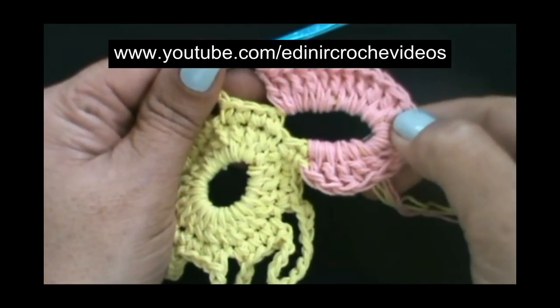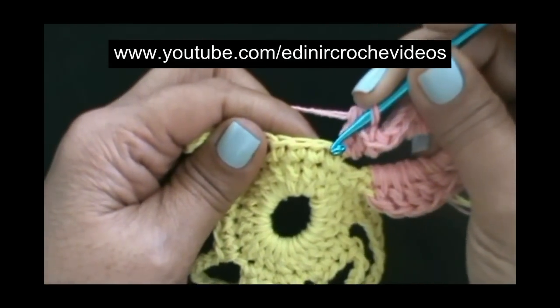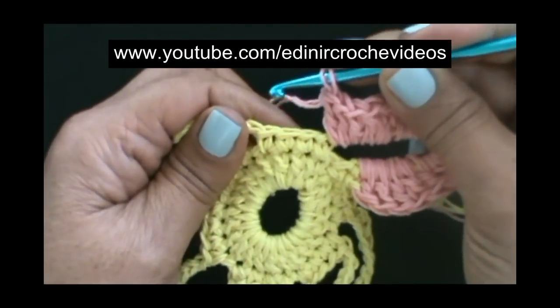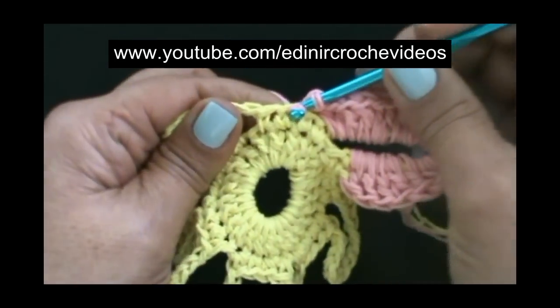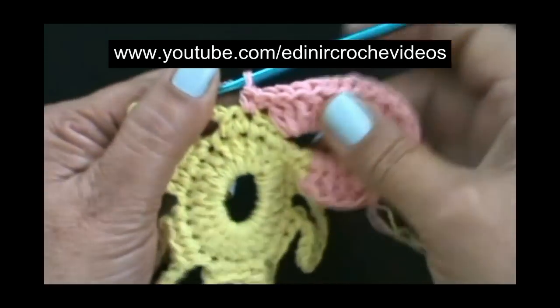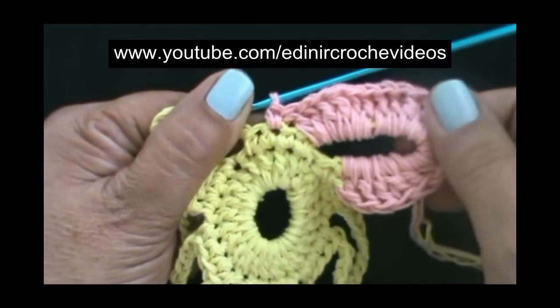Com 18 pontos altos, preenchemos a primeira pétala. Sem laçar o fio, temos aqui um, dois, três, quatro pontos baixos. Vamos introduzir aqui no meio dos pontos baixos e prender a pétala com um ponto baixo. Fica dois pontos baixos para este lado, dois pontos baixos para este lado.